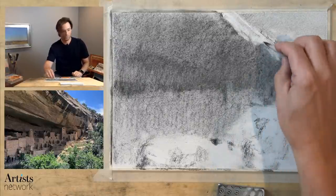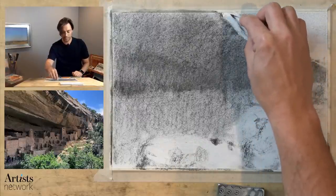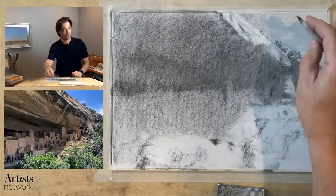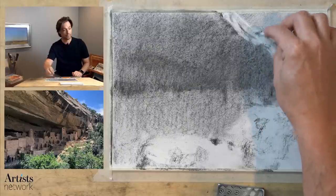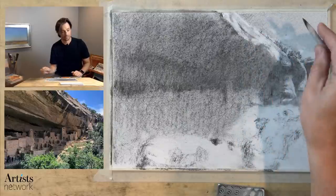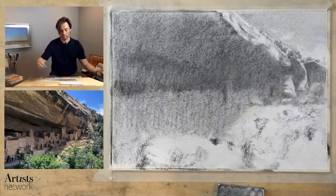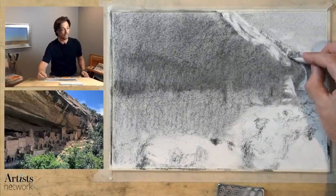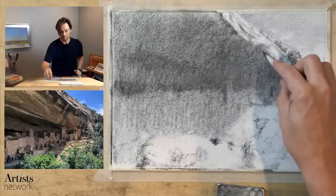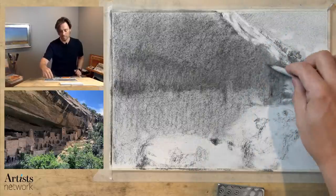Nia is asking: is form synonymous with shape? They are very similar. Shape generally refers to a two-dimensional element on your paper. Form is three-dimensional. So when you're thinking in terms of form, you're thinking about creating a three-dimensional representation of the object, whereas shape is its two-dimensional element on the paper.